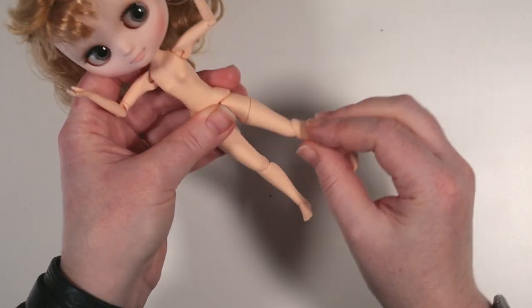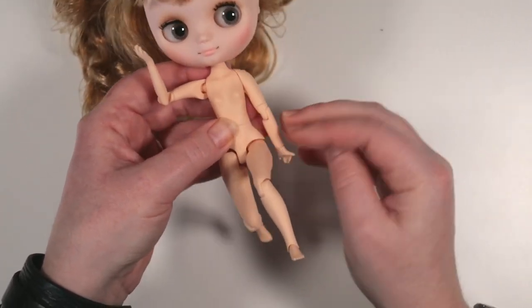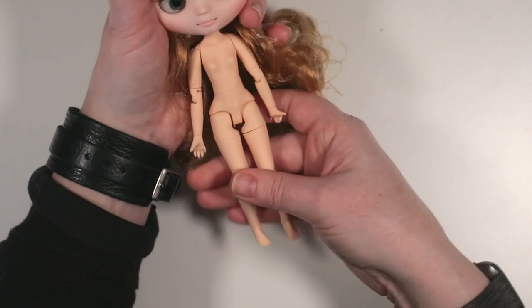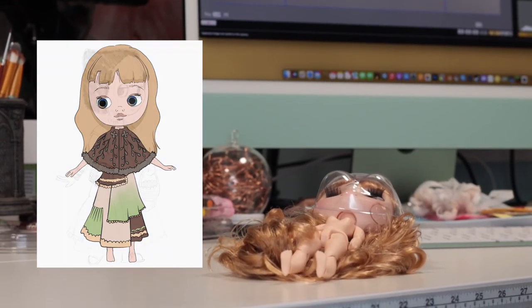I had kind of a picture in my head of how I want her to look but I couldn't quite nail it down exactly when I was sketching her concept, so I'm kind of going to wing it with this one.